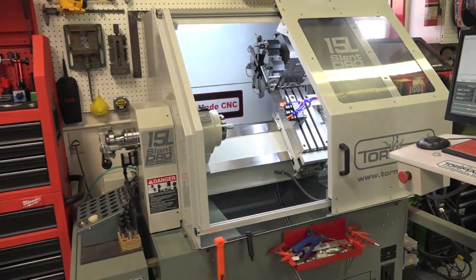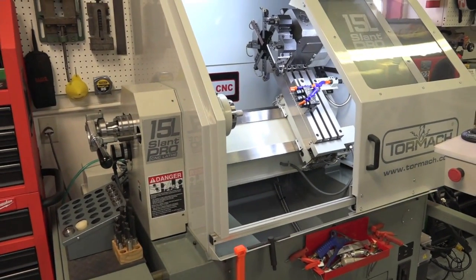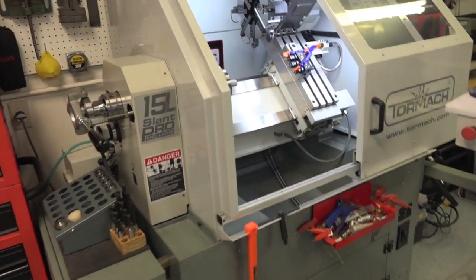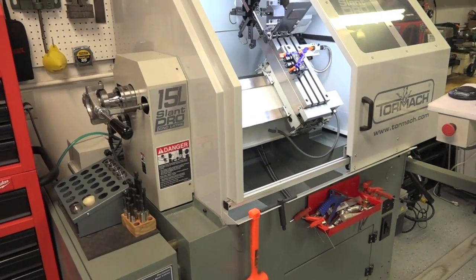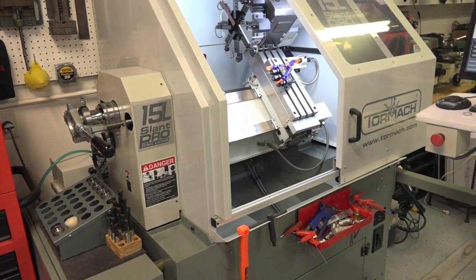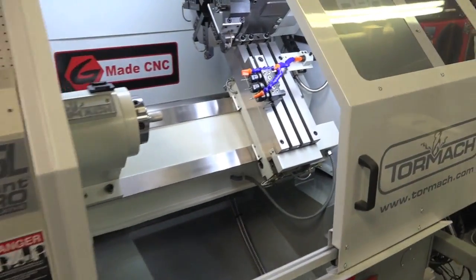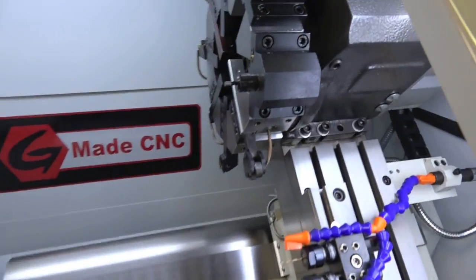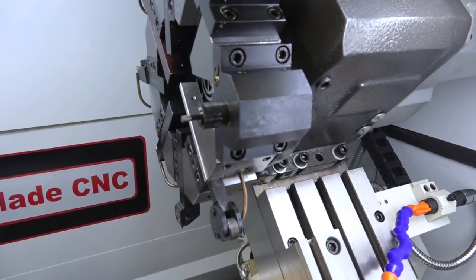Hey guys, welcome back to GMade CNC. This video is just going to be a quick one, an update on a few of the mods we've done to the lathe here in previous videos — things that I've slightly tweaked since those videos. One is the electronic edge finder.